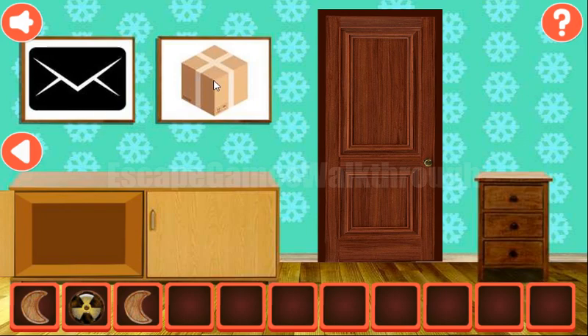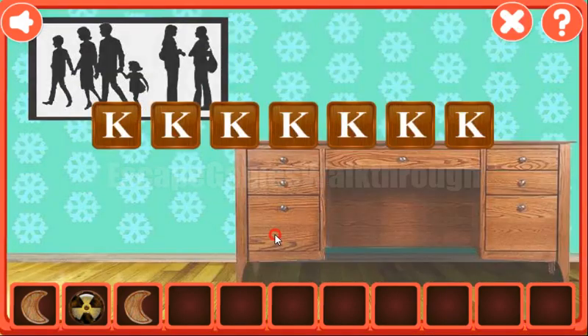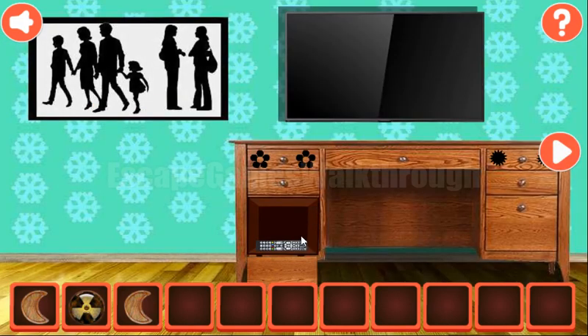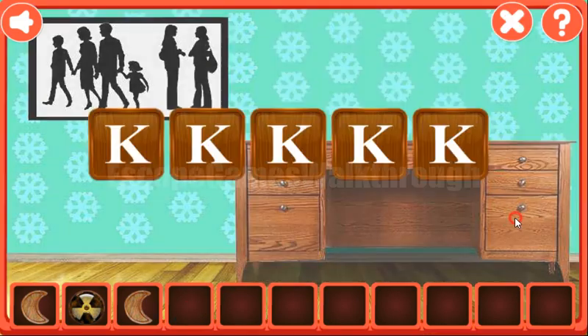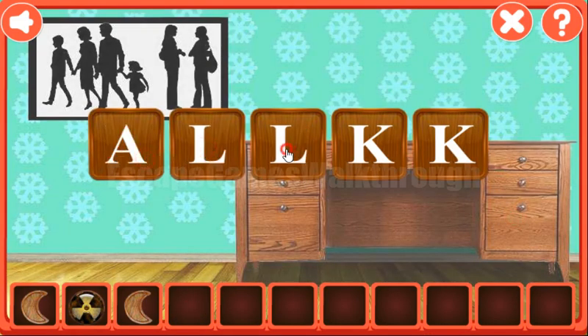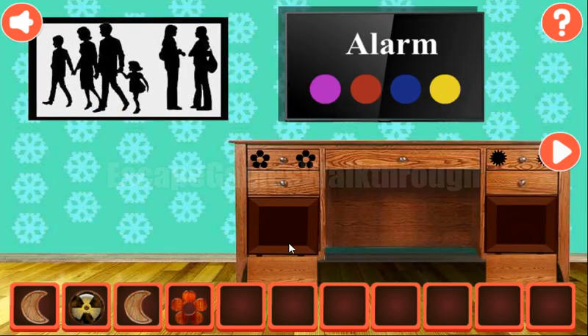Next, two pictures: mail and box. The result is the mailbox word — M-A-I-L-B-O-X. We've got a remote to turn on the TV. And the alarm is the next hint — A-L-A-R-M. And we've got the wooden flower.